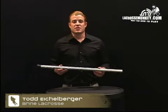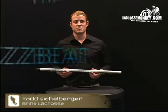My name is Todd Eichelberger. I'm the Western Regional Sales Manager for Bryan Sports. We're here with Monkey Sports Video at lacrossemonkey.com to review the new 2008 product line. I'm here to tech you guys out on a brand new shaft that just hit the market from Bryan Sports called the Swizzbeat.